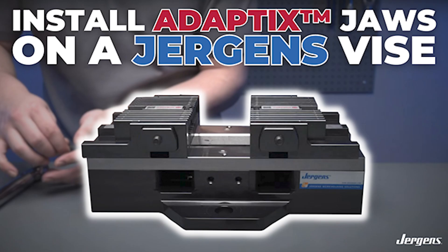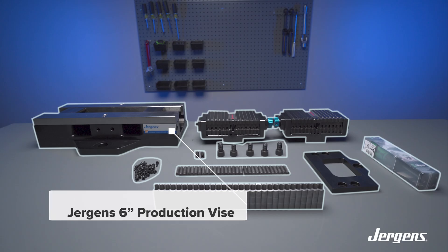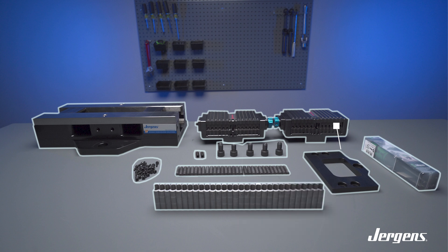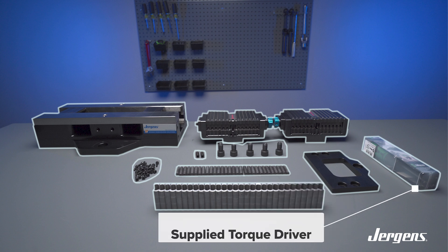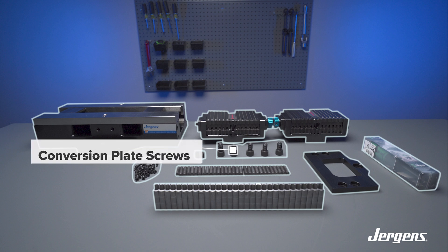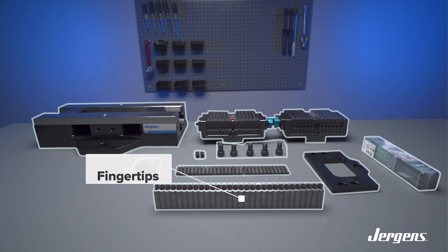Today we are going to show how you properly install Adaptix jaws onto your Jergens vise. First, we have our Jergens 6-inch production vise with a ball lock base. The Adaptix soft jaws are compatible with all 6-inch Jergens production vises. Also shown here are the supplied torque driver preset to 2.2 foot-pounds, and the conversion plate that is required when installing Adaptix jaws onto a Jergens production vise, along with the conversion plate screws and fingertips.